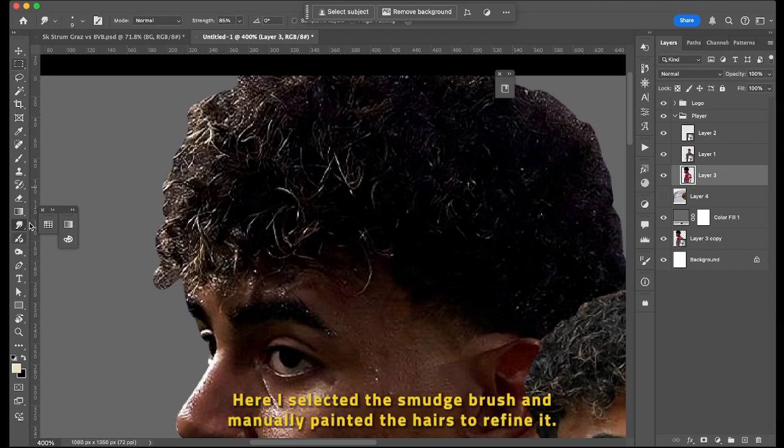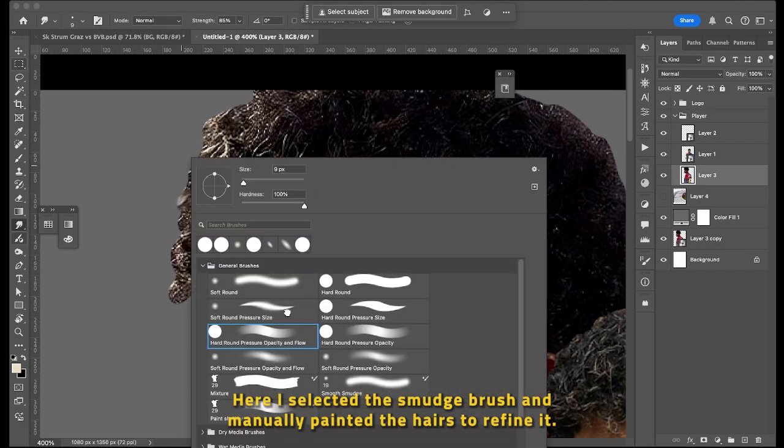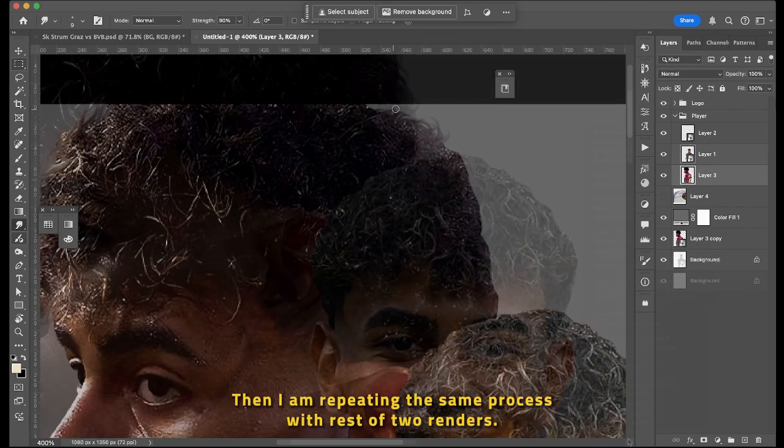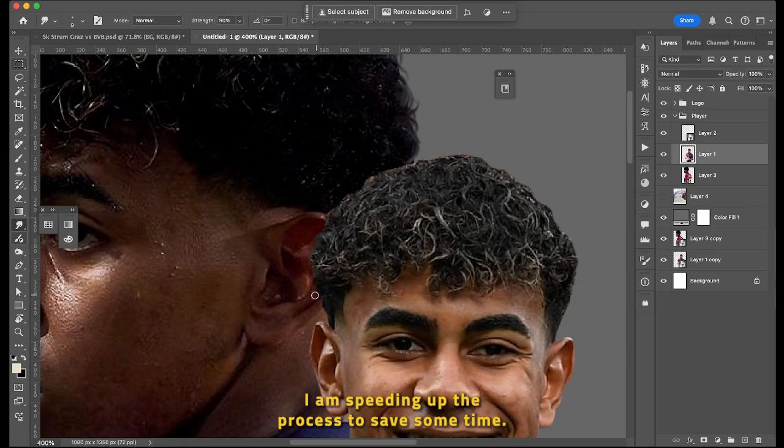Here I selected the smudge brush and manually painted the hairs to refine it. This is not any special brush. For this brush, you need a graphic tablet. Then I am repeating the same process with the rest of the two renders, speeding up the process to save some time.